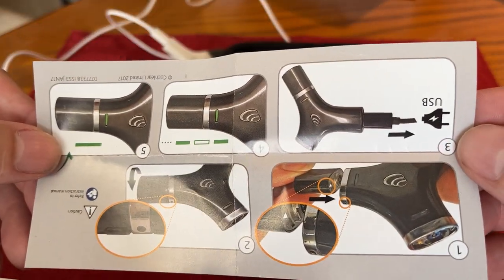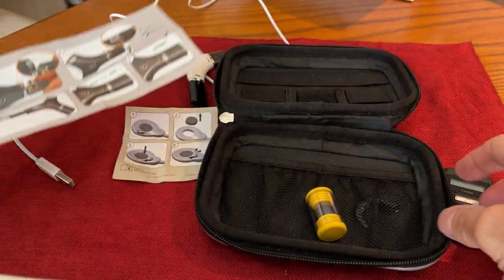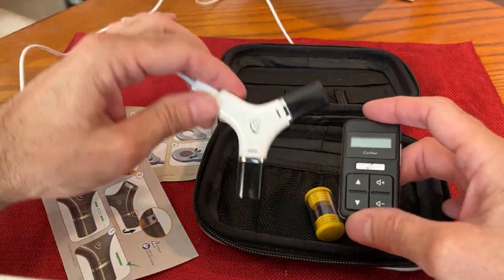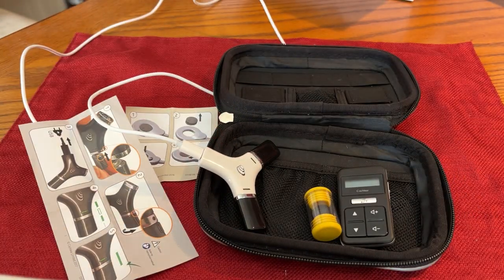So that's some of the little things that come with your Cochlear Nucleus 8 implant.